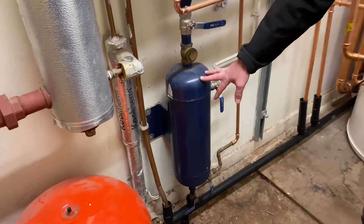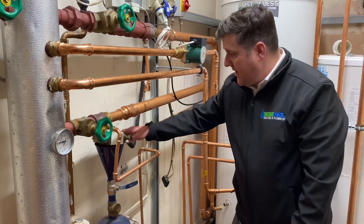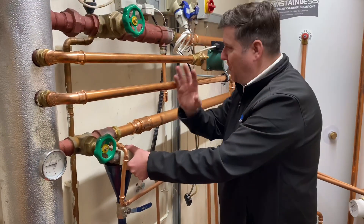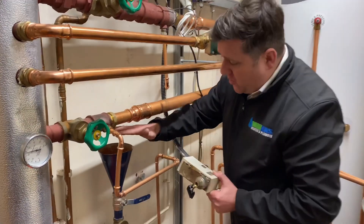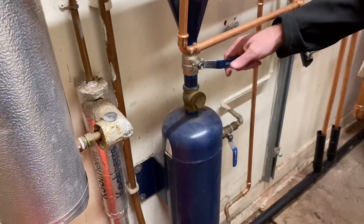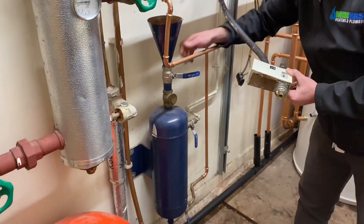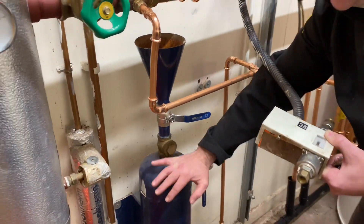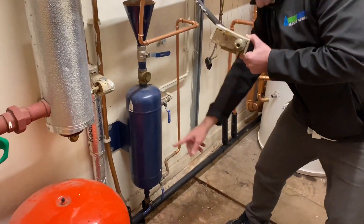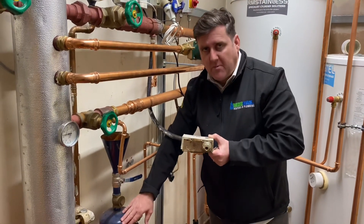What's this thing? This here is a dosing pot — to put your inhibitors in. So what you do is you put your inhibitor into here, then you close off your valves, then open it — it will drop in. Once it's dropped in, close it and open your valves back up again, and that puts the inhibitor into the system. Dosing pot — very, very common within the commercial world.